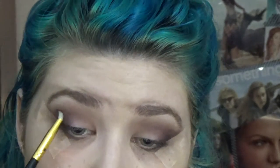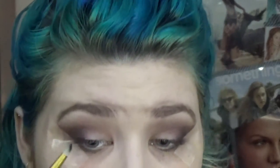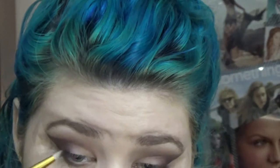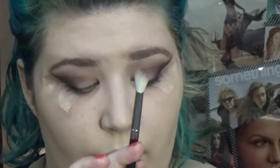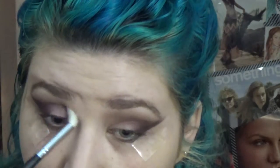I'm taking a pointed brush and going into Talk Derby to Me — it's kind of a purpley-blue color — and I'm using this to really deepen that outer corner. I'm being very precise with this, sticking to the outer line and dragging it into the crease just slightly. Then I take the Morphe brush, dip it ever so slightly back into that purple color called Delectable, and just buff that into the crease to kind of buff out the line we created with the Talk Derby to Me color.